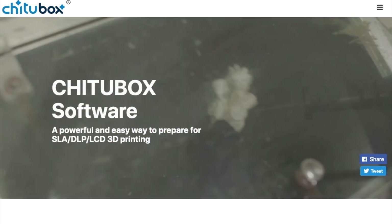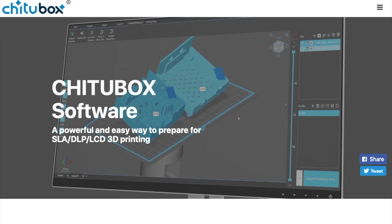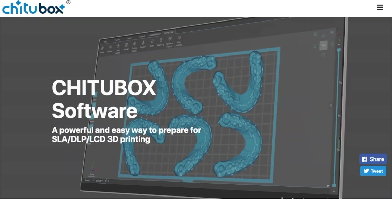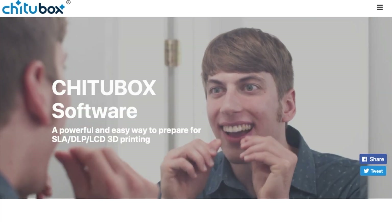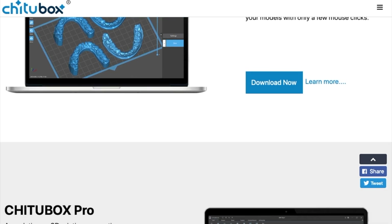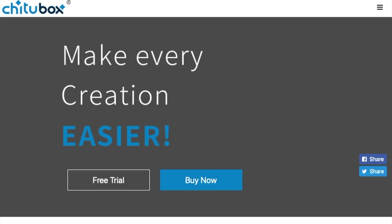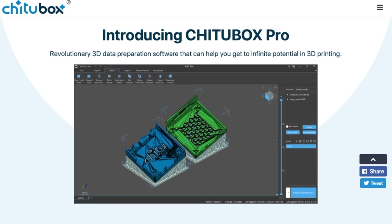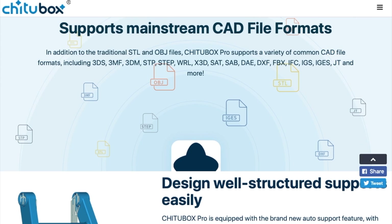With previous Elegoo printers, you could use any compatible slicing software to get your models onto the printer. But with the Mars 3, you are confined to just using ChituBox as your slicer — you can't use something like Lychee Slicer instead. That's bad enough, but another issue is that Chitu Systems, the maker of ChituBox, is fairly aggressively trying to monetize their slicer software by introducing ChituBox Pro, a $169 a year subscription service. You do get one year free with this printer if you buy it, but after that you'll have to either use ChituBox Basic or pay $169 a year.